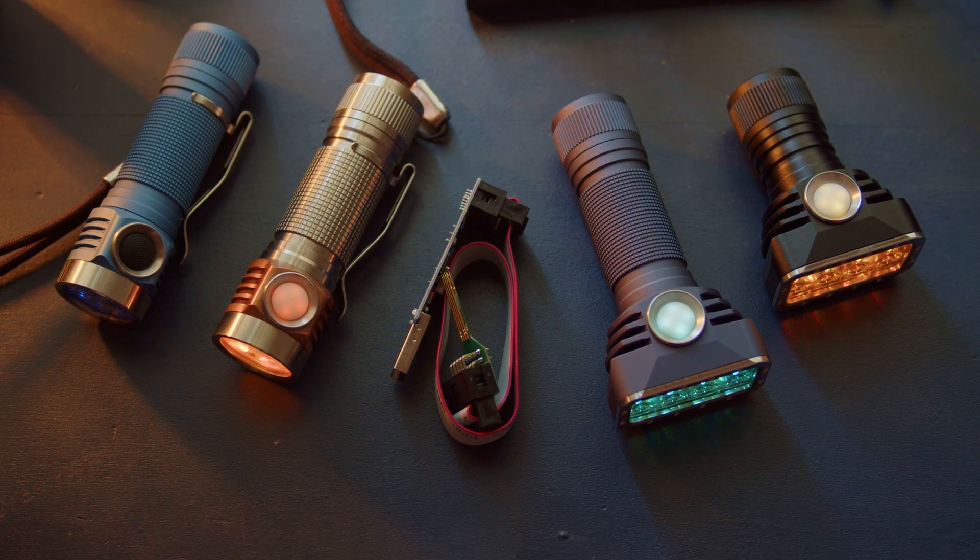Hello everyone, welcome. Today is a little bit of a simpler video. I just wanted to talk about this latest Anduril update that's been released. I'm really excited about it — I think it's quite cool, so I thought it'd be fun to show it.